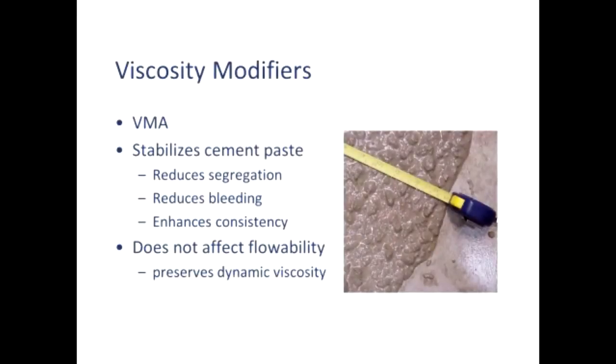Viscosity modifiers are a fantastic companion to superplasticizers because they're essentially just the opposite. Superplasticizers make stiff concrete very fluid or runny — I hate to use the term 'wet' because we're not adding extra water. Viscosity modifiers do just the opposite: they make very runny concrete a little bit stiffer, and their job is to help stabilize the viscosity of the paste.